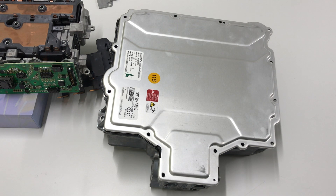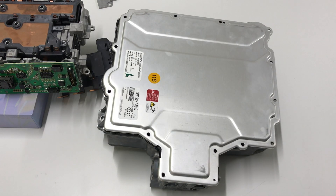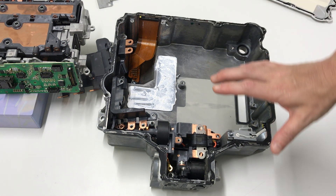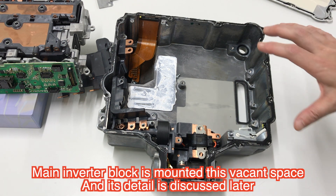Welcome back. This is the Audi e-Tron inverter teardown report. We have reverse engineering, and this is an overview of the inverter.